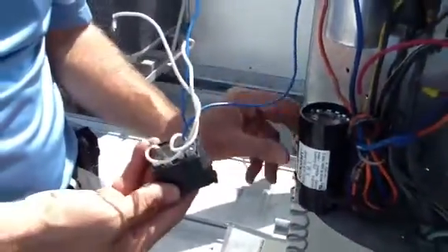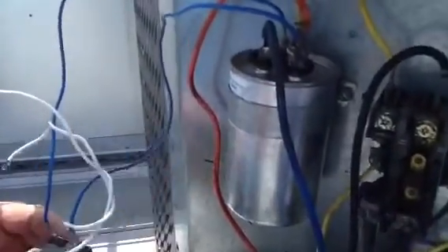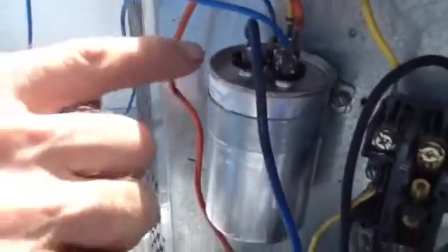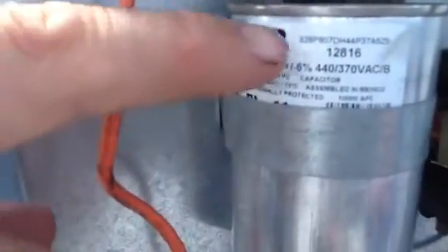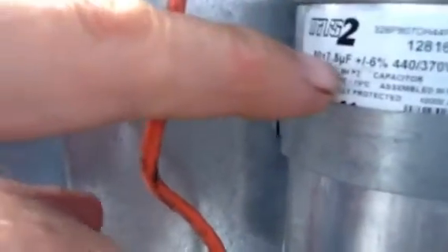What I want to talk about today is hard start kits. By now we all know how to replace a dual capacitor — we know we want to go from common to Herm and common to fan. You're going to read the specs on the side: common to Herm is going to be 80 microfarads plus or minus six percent, common to fan plus or minus seven and a half percent. That's great — we all know how to do that. Let's talk about the hard start kit.